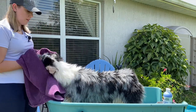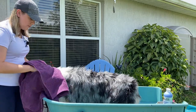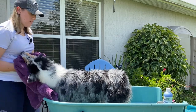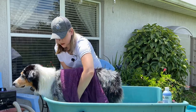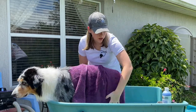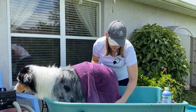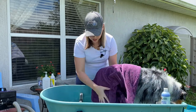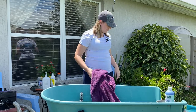Then just towel dry them — get the face really, really well. That way you have less drying time on the face since they will not like that. I have another video for how to dry your dog, so I would highly suggest watching that one now. The best way to dry them is using the force dryer you saw me use in the beginning — it's a super fast way, and if you're showing your dog, that's really the only way to do it to get the straight hair. So yeah, that's it. Good girl.